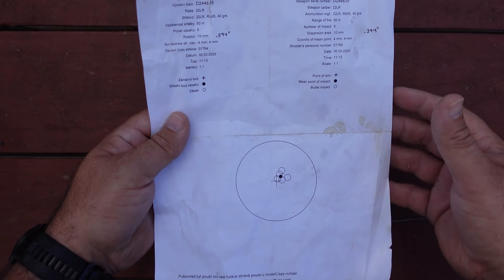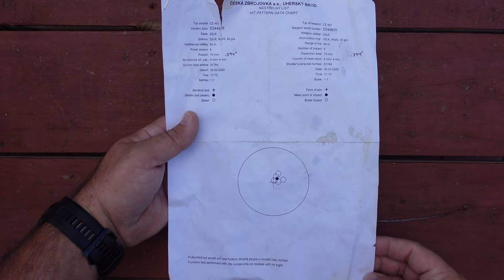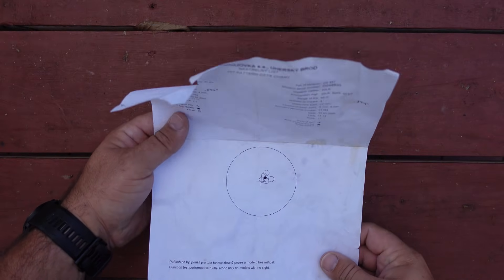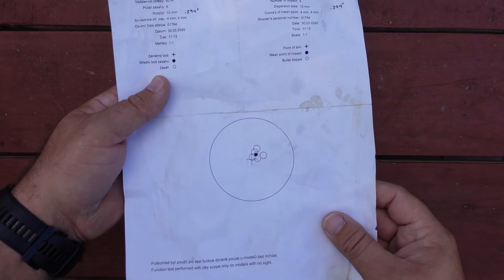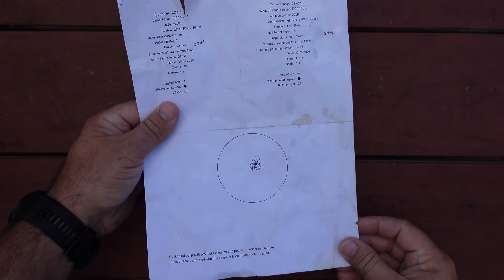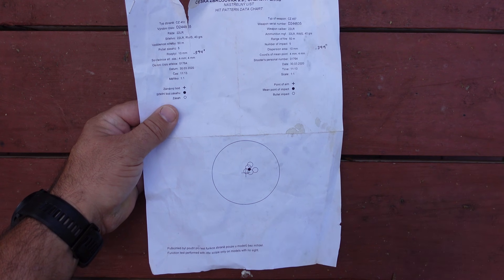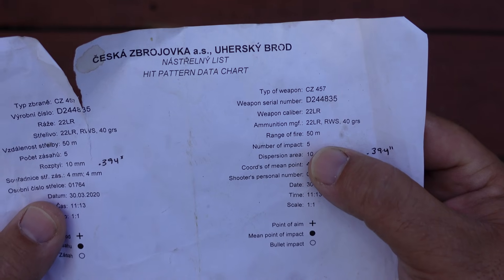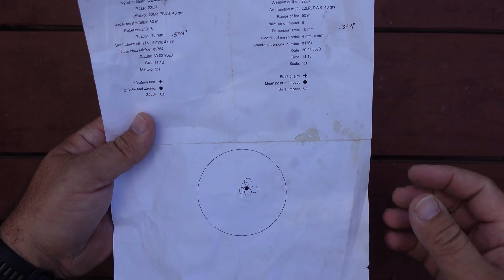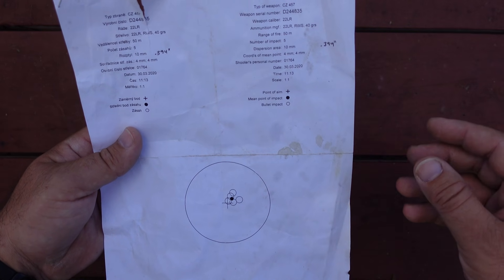Hello guys and gals, Buffalo here. Welcome back to the range. What you're looking at is the target that came with my CZ Varmint MTR chambered in 22 long rifle. This is the group they shot at the factory — five shots. I'm going to try to duplicate or beat this group today. All my previous CZ 457 testing was done at 50 yards; this was done at 50 meters, which comes to roughly 54.7 yards. That's where I've got my target set for today's video.